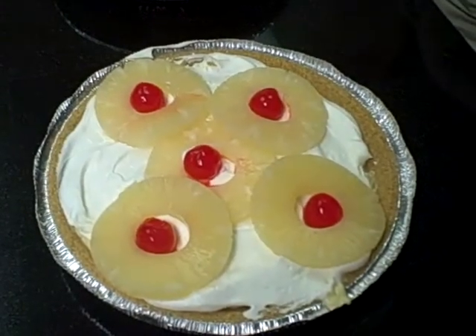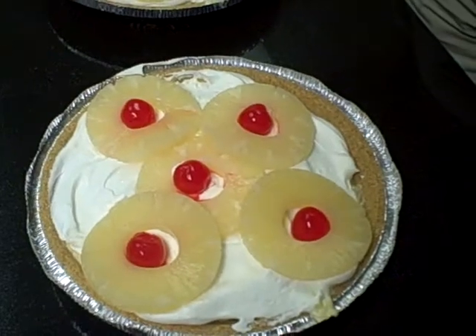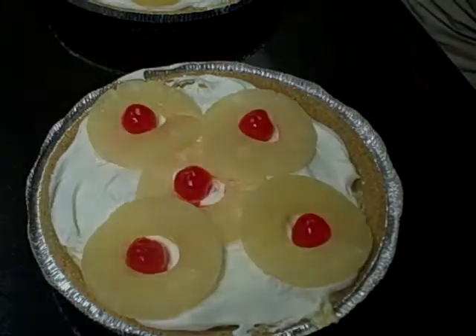After you've completed decorating the pie with the pineapple slices and the maraschino cherries, place it in the refrigerator to chill for a couple hours and then serve.